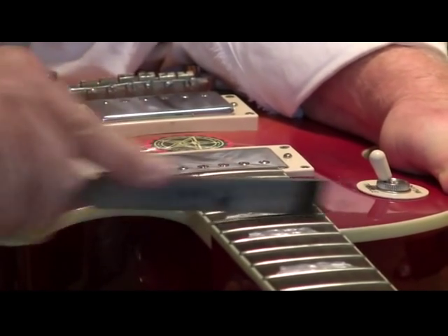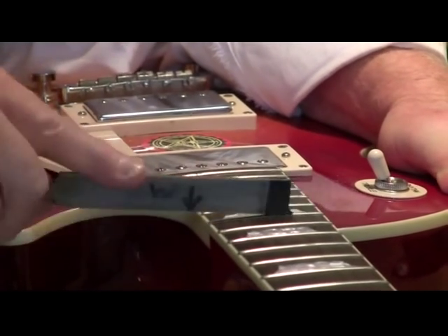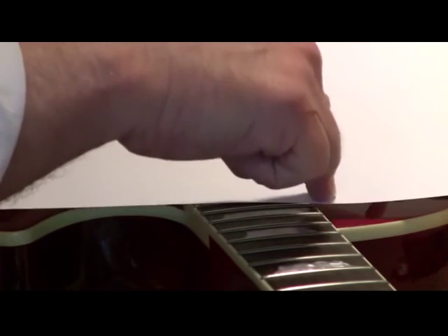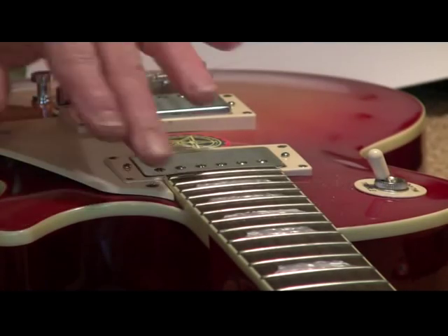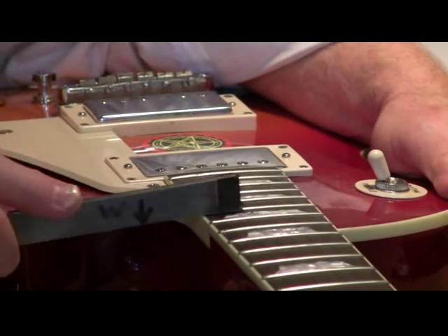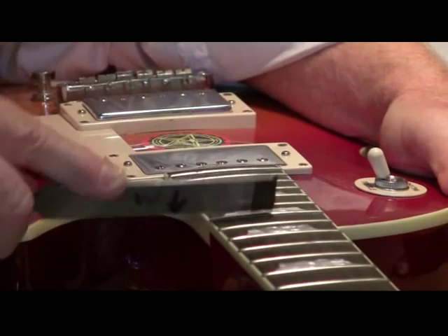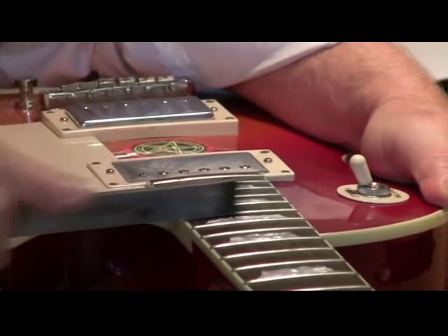There are things that I call bibs that I would tend to use — it'll be a piece of card stock, very thick. I would cut it and set it here so there'd be no chance of damaging the finish should I slip, but I'm promising myself not to slip. I like working on my own guitars because I can take liberties.